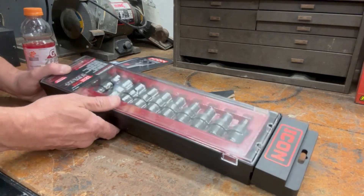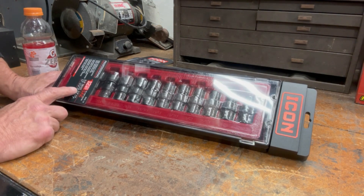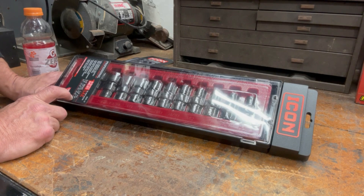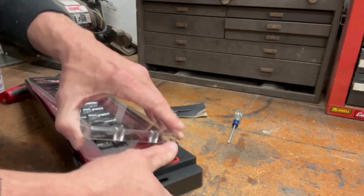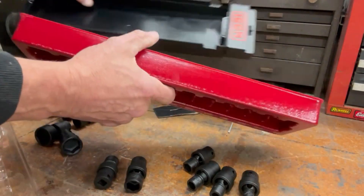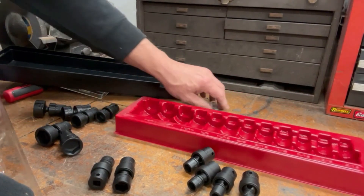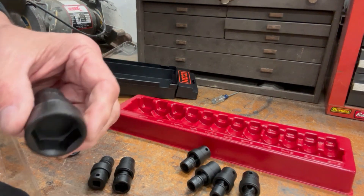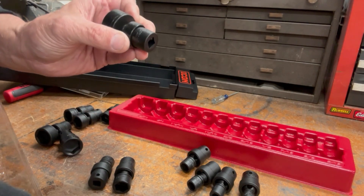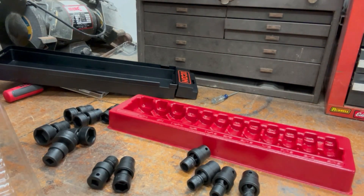Next up is the exact same set, but in SAE — it's a 3/8-inch drive swivel socket set that starts at 5/16ths and goes up to 1 inch in 1/16th-of-an-inch increments. They come with cheap plastic set holders, which I probably won't keep. Again, they're a little shallow and very narrow, but you should be able to get into a lot of good places. They are oiled up, so they're not going to rust. Honestly, I can't read the writing on them without my glasses, so that is a drawback.